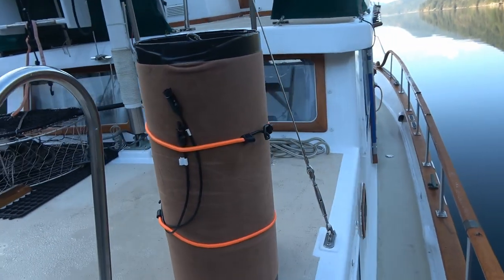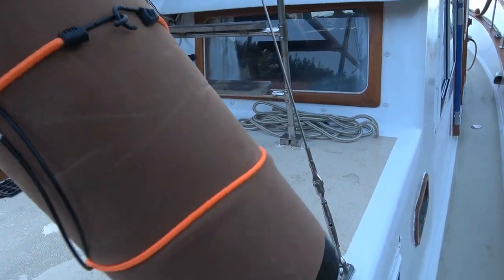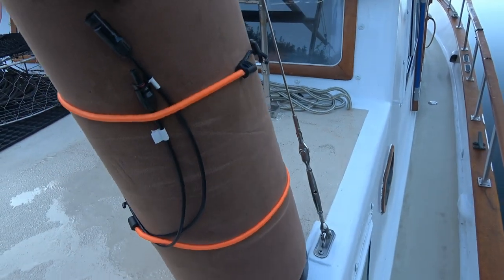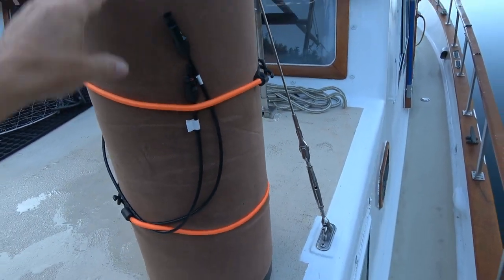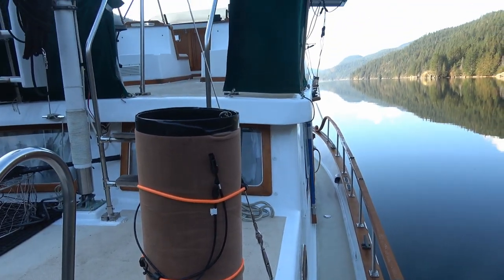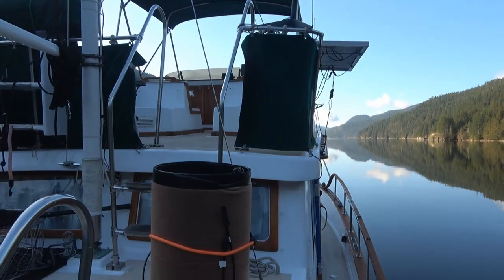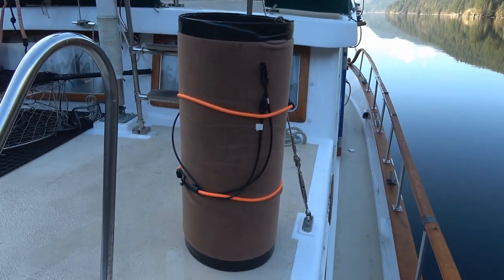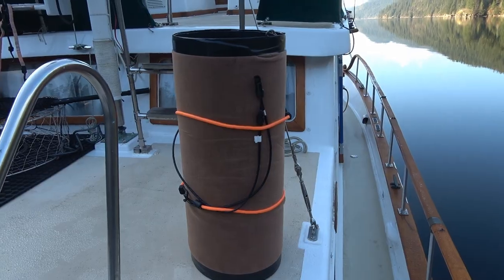I roll it up with a couple of bungees — makes a nice easy-to-transport package and I can store it when we're underway. Let's unfold it. The sun's going to come to the front of the boat, so I'm going to put it on the bow and then we can do some tests and see what kind of power harvest we're getting this time of year.